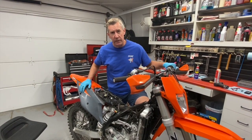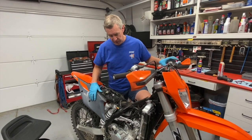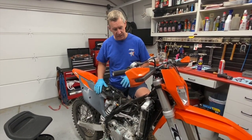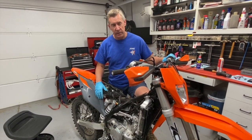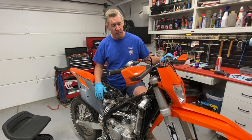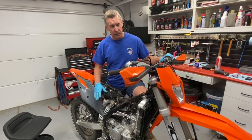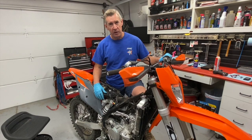We're all done with the throttle body idle screw modification — everything's back together. Now just put the exhaust, tank, and seat back on and go ride. For this particular bike we're also going to install the TSP power kit — if you're interested in seeing how that's done, I've got a video on my website. Any questions, give us a call — we're happy to help. Thanks for watching, South Bay Motor Performance.